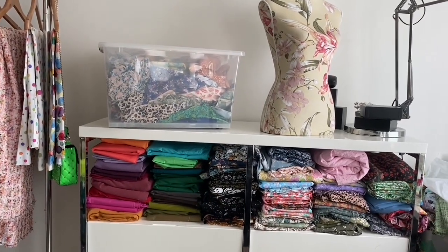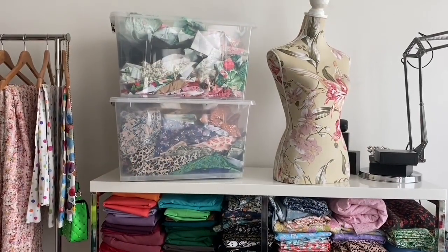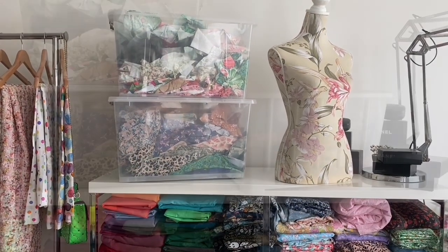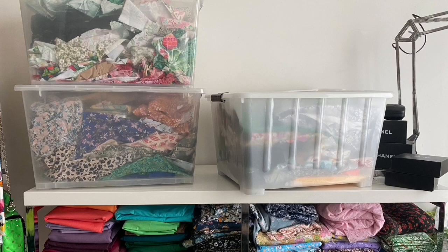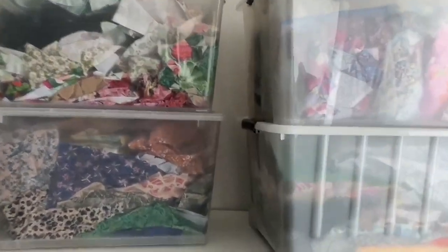So what I did was I got them all out. There are four different boxes, and honestly, the mess that I made — and there's also that extra bag at the top because, you know, four boxes clearly wasn't enough.